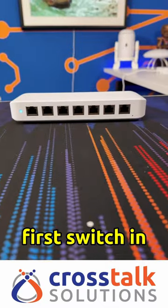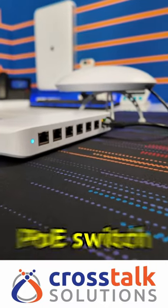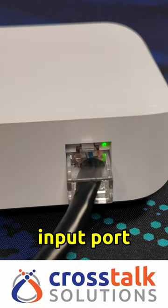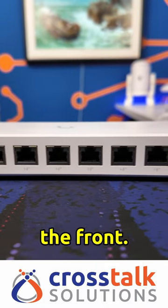Ubiquiti has just released the USW Ultra, the first switch in their Ultra lineup of products. This is an eight port PoE switch with some pretty interesting features. First, it has a gigabit PoE++ input port on the back of the switch and seven gigabit PoE++ ports across the front.